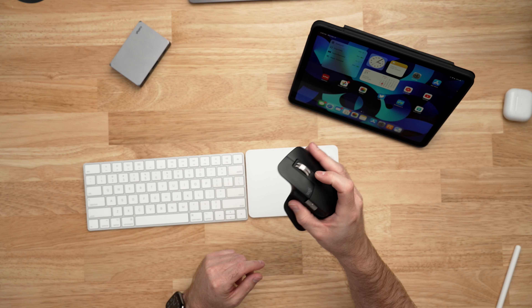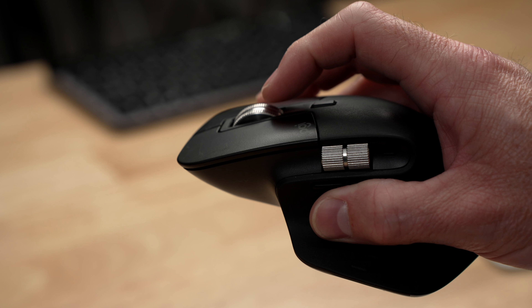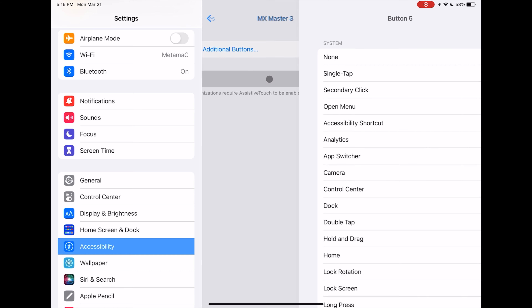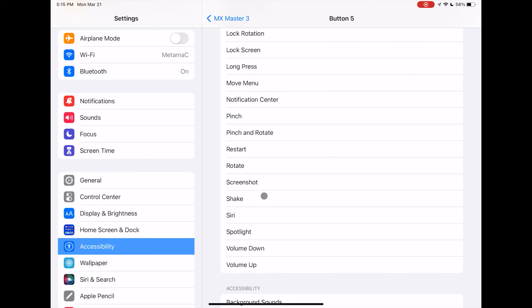The MX Master 3 is my favorite mouse of all time. It's really comfortable to hold and with the scroll wheel you can set it to continuous scroll mode so instead of ratcheting and clicking it acts more like a screen flick on the iPad. Inside iPadOS you can actually customize external mice and assign buttons to specific actions like having one button take you home.